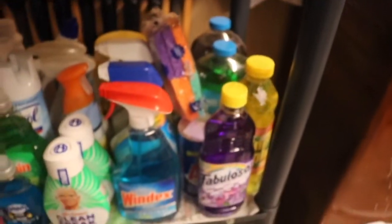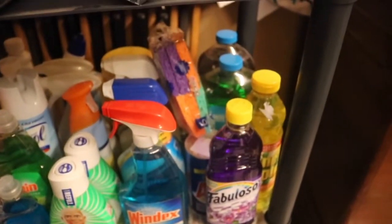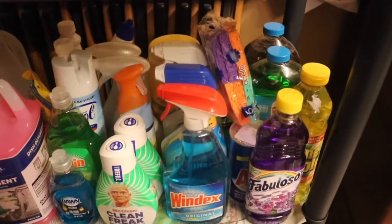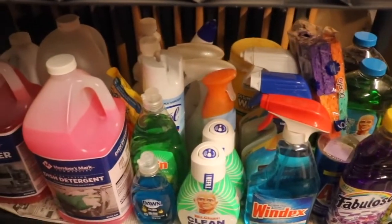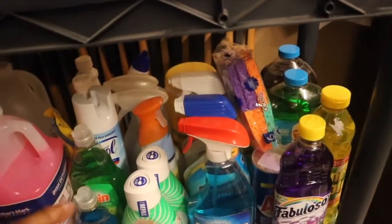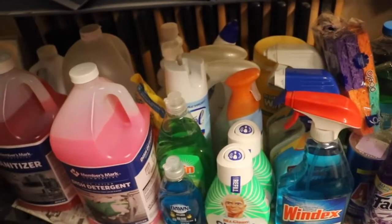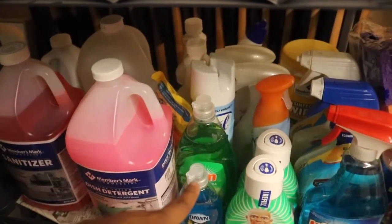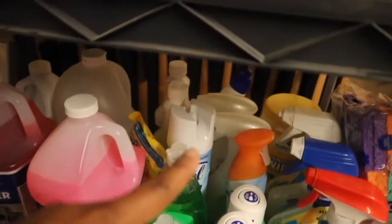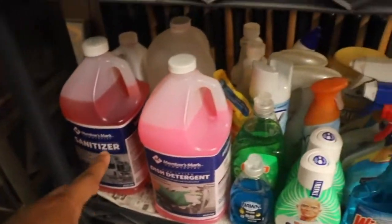The next section is just cleaning — probably one of my favorites. We just have little odds and ends; I don't have a ton of any one thing, everything is pretty mismatched. We have Ajax, Mr. Clean, Pine-Sol, cleaning bleach, some disinfectant wipes, and one can of Lysol — y'all, I need to find some Lysol so bad. I have way more dish detergent under the counter of the sink. We also have Febreze back there, and a big dish detergent from Sam's plus sanitizer from Sam's.